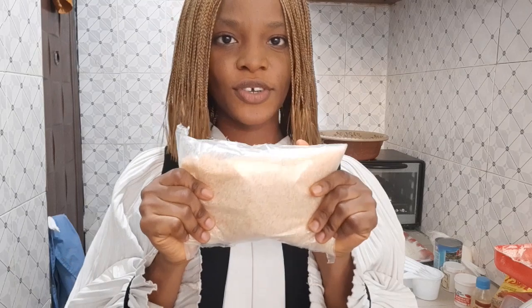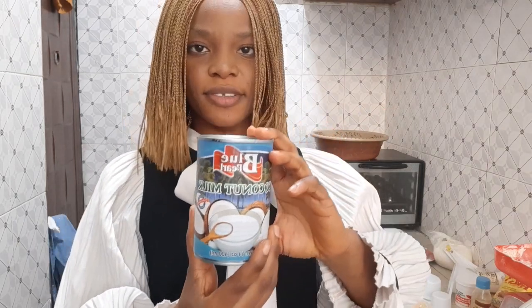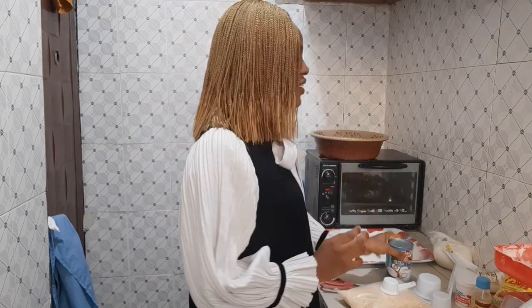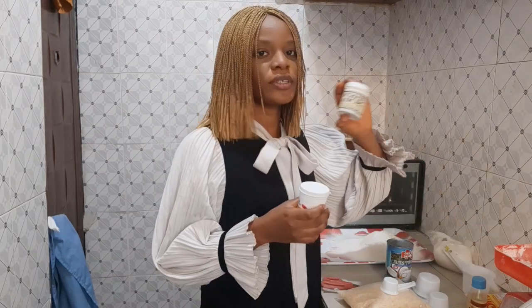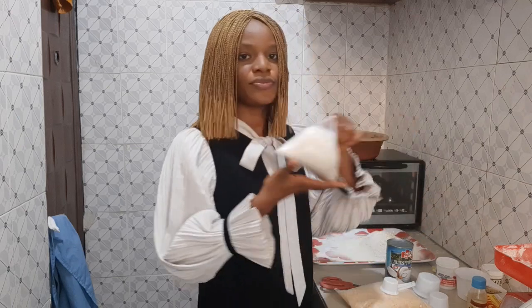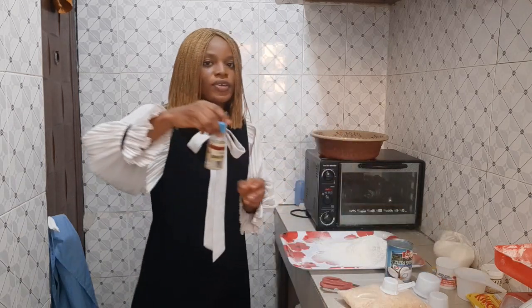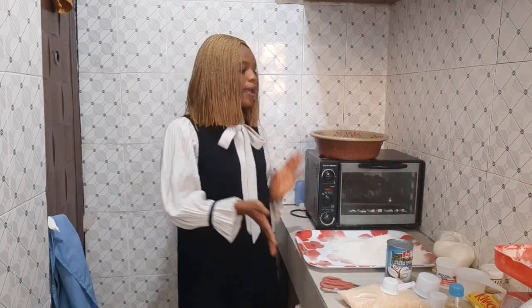So this is our coconut chips — you could get this in a baking shop. You also need coconut milk, which you could get in a baking shop or make it yourself. You need vegetable oil — you could also use olive oil — and then baking powder, baking soda, sugar, flour, and coconut flavor. Oh yes, and you need eggs too.